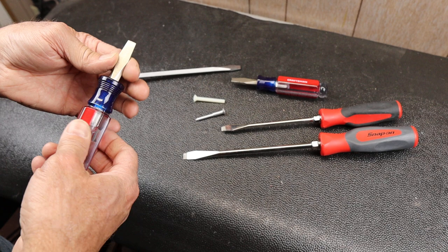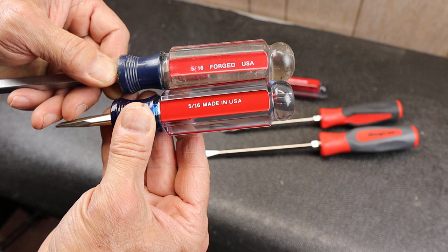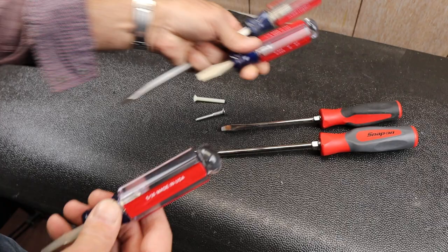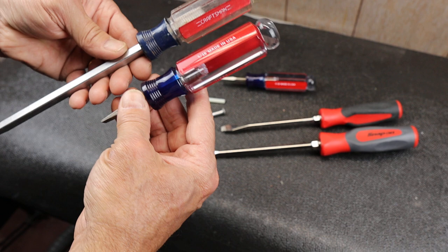Snap-on actually has something for another type of fastener that's rounded. I have another 5/16ths — there's my two 5/16ths — made in USA. I don't know if that's still the case, I've had these for a while, but I've got two USA ones. It's the same handle — red, white, and blue, patriotic colors from Snap-on.